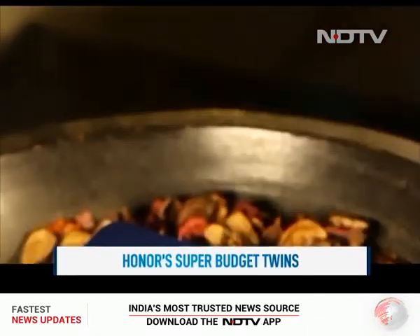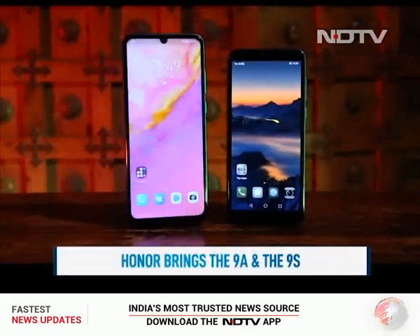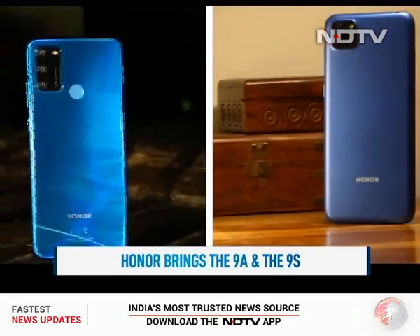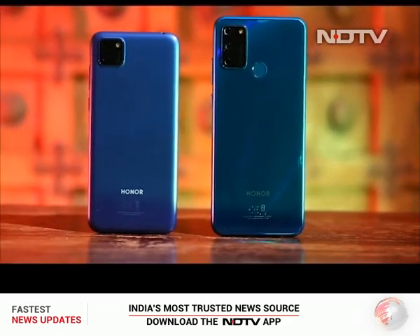If you've been looking for new fresh smartphone options that fit your budget, Honor has not just one but two new phones for you. The Honor 9A and Honor 9S deliver quality cameras, great build quality, and large batteries, all for under 10,000 rupees. We take a look at both phones in this week's episode.